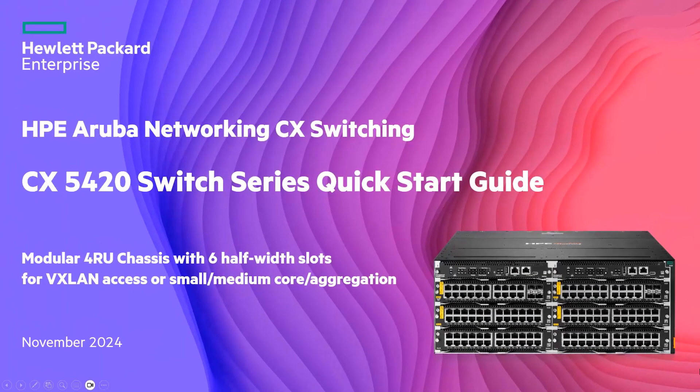Hello everyone. Welcome to this quick start video about the new HP Aruba Networking CX5420 switch. My name is Vincent Gilles. I'm Technical Marketing Engineer for CX Switching, and I'm going to introduce you to this new modular four-rack-unit chassis with six half-width slots, ideal for campus deployment from VXLAN access layer up to small-medium aggregation core layer.